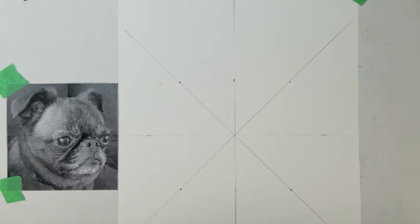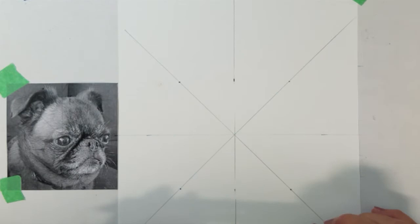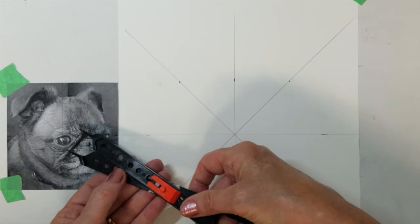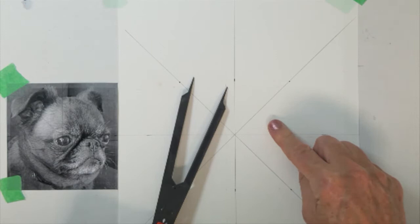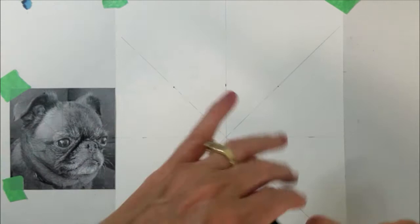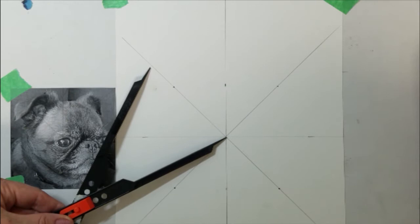Now I am ready to use my proportional divider. The left side with the holes will be used to measure the actual photo. Then, as I turn it around, the expanded side will be used for the enlargement. Now I am going to measure my image. I am measuring from the center line to the diagonal corner. Then I will turn it around and place this new measurement on my paper.